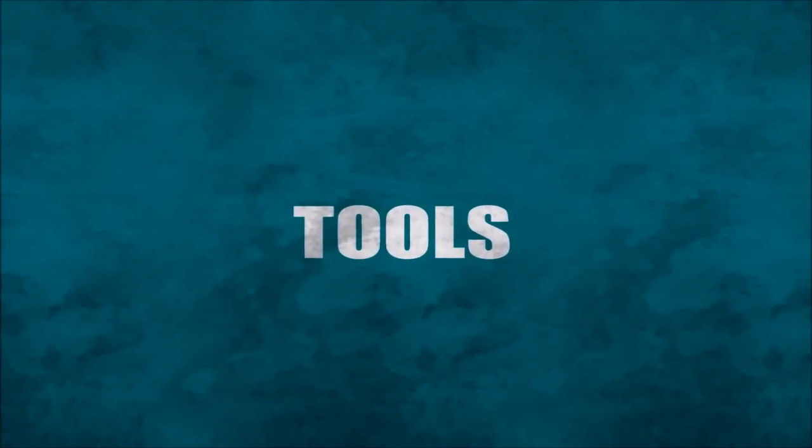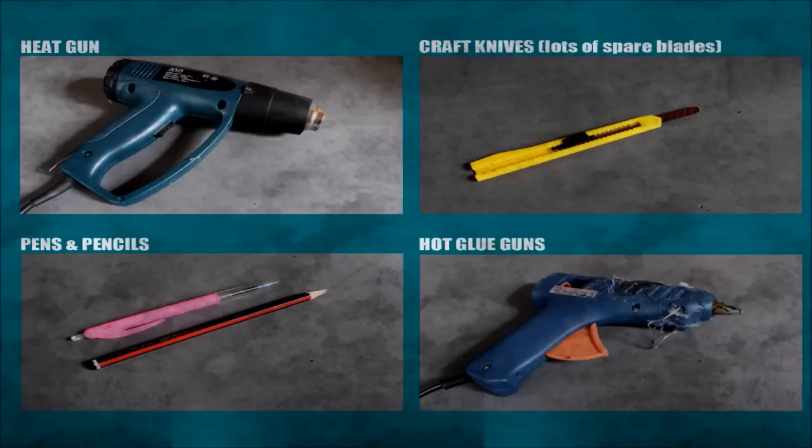Now first up — tools. Basic stationery applies when using this material: heat guns, pens and pencils, hot glue guns, craft knives, and lots of them.